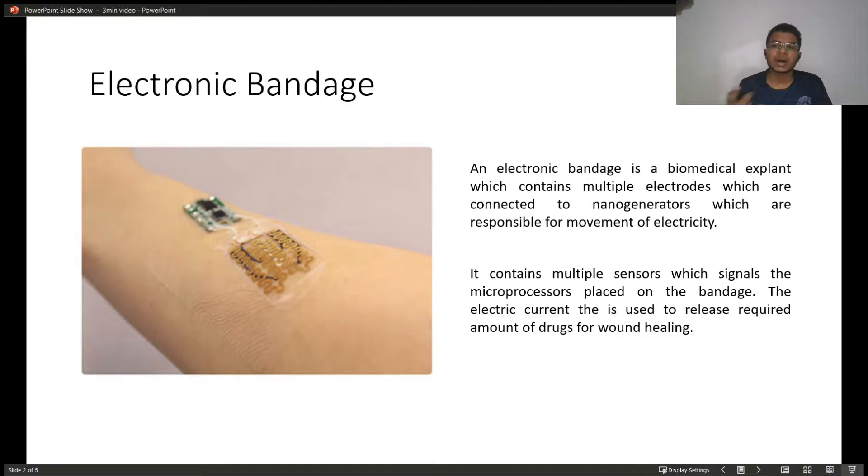An electronic bandage is a biomedical implant which contains multiple electrodes, which are connected to multiples of nanogenerators which are responsible for the movement or flow of electricity.